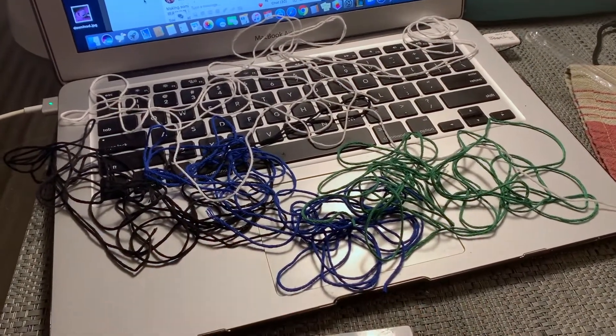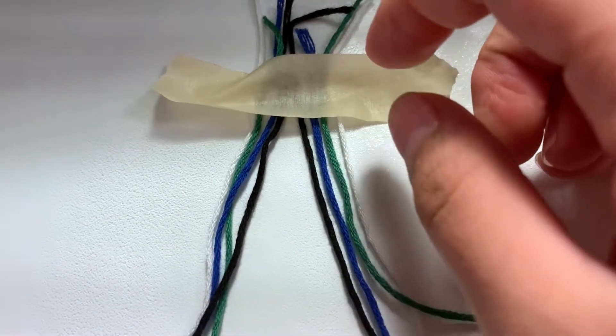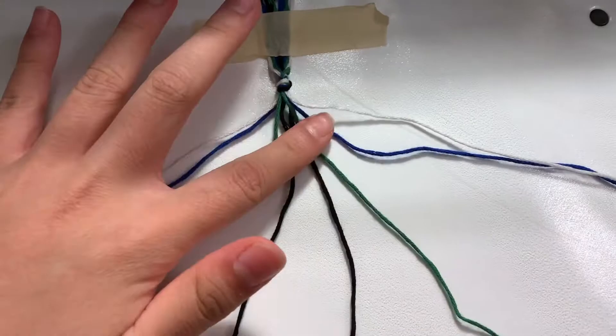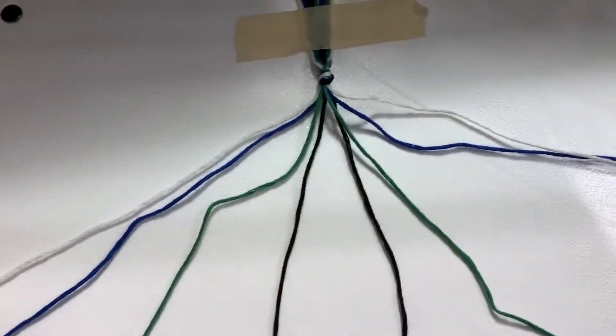Now there's two of each strand because I forgot that's something you do. Yes, I am editing at the same time — so me. I'm just going to tape these boys down. Let's just do it. Now I've taped it, knotted it, and split them into the colors. I feel like I'm just making a Canucks bracelet at this point.